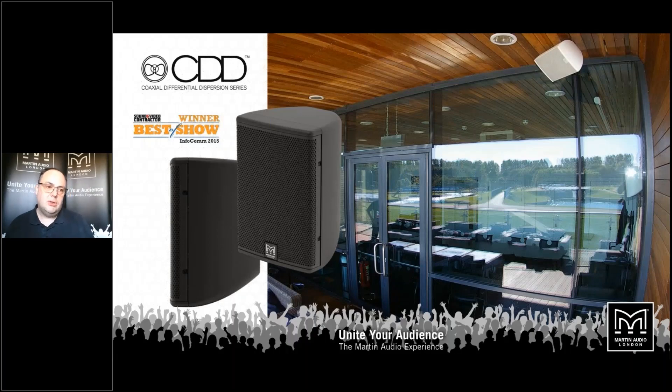CDD has been an incredibly successful range of products for us — the most successful range of installation loudspeakers we've ever made. It won Best in Show when it was introduced at Infocomm in 2015, and continues to sell and be popular because it's a great sounding, easy to install product.